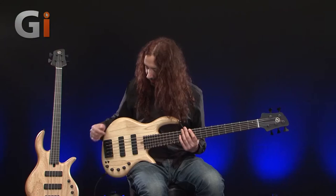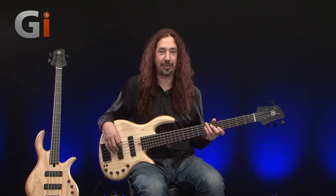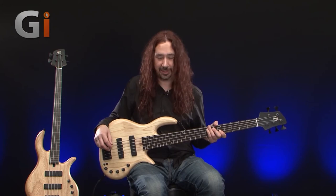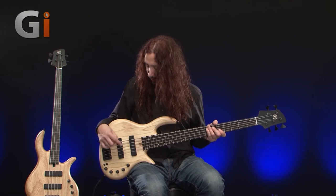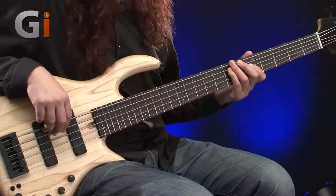Let's have a listen to the bass and some of its available sounds. I'm going to leave it in active mode and scroll through some of the different sounds. There's quite a lot available on this instrument, so first of all let's listen to the pickups — we can solo the front first, then the back — with a bit of finger style and slap style. Volume up, this is the front pickup on its own, a little bit of finger style.